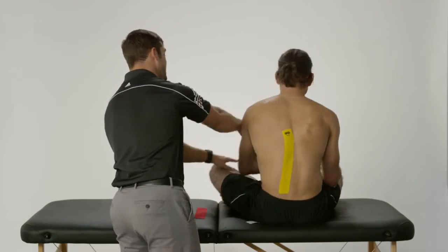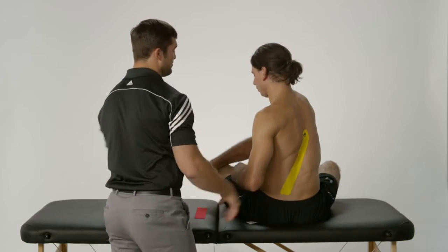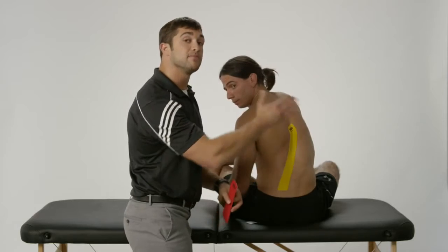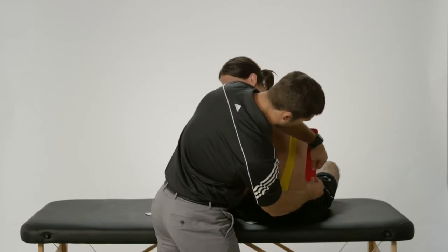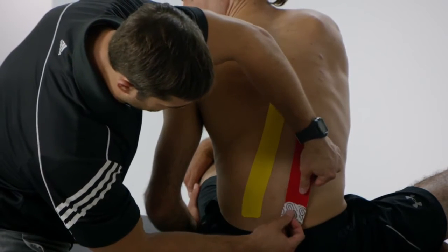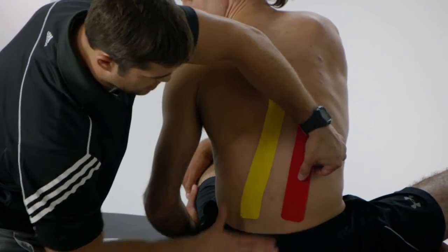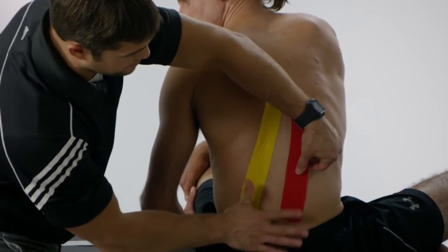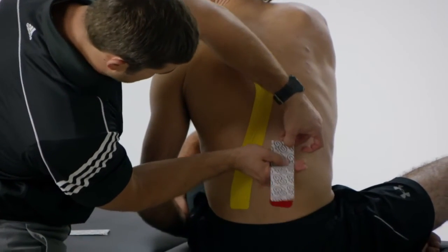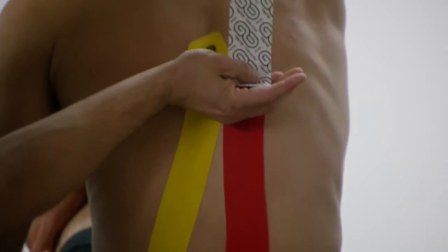Next, I'm going to have Juan bring his right elbow and put it over on his left knee and then bend forward a little bit. We're going to do the same exact thing on the opposite side. I'm going to tape low, trying to keep it as symmetric as possible. I apply my anchor here, pull the backing off of the tape, and slowly bring us up, over and across.